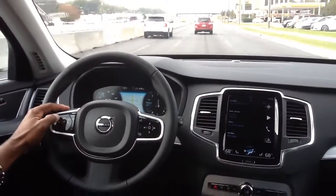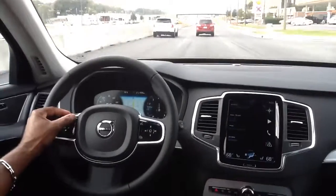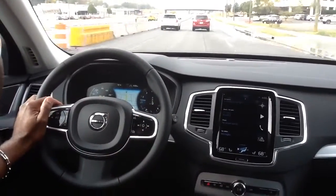If I actually set it by using the center button here, it's set. I can control my distance that I want to follow the car in front of me.